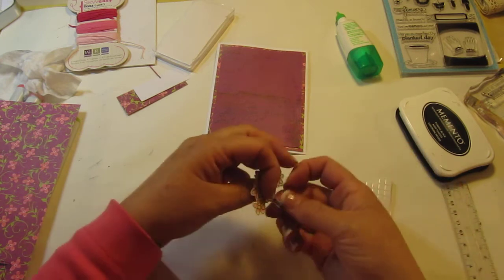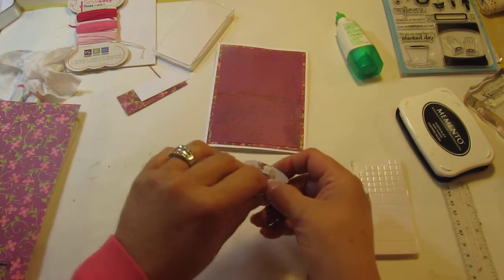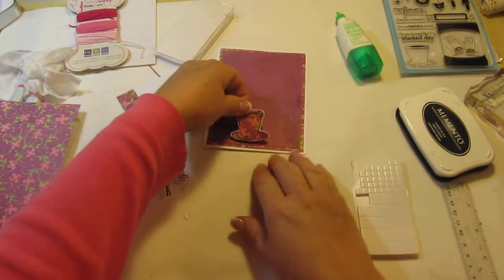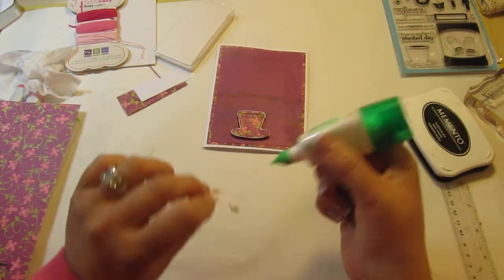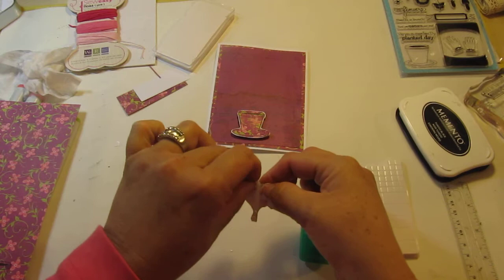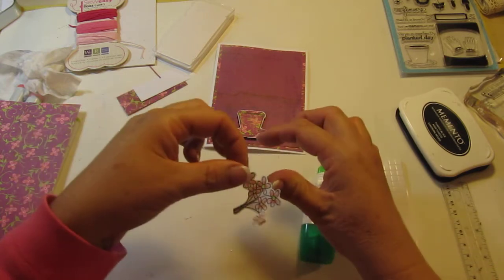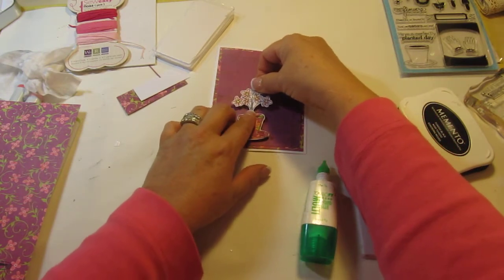Okay, that should be good. Let's go ahead and put our little flower pot on. I'm going to leave a little bit of room down there. And then we'll put this on — I'm going to put some glue on this, peel off the back, and we're going to put that right there.